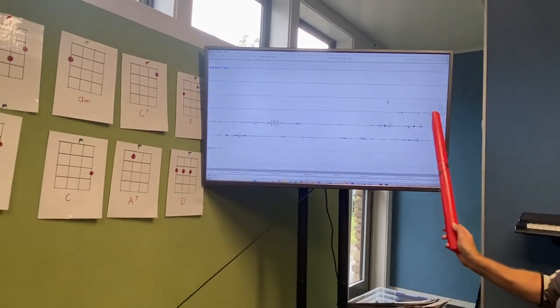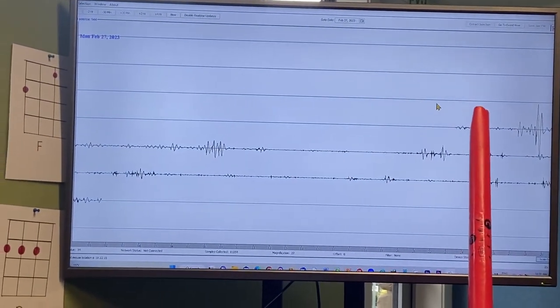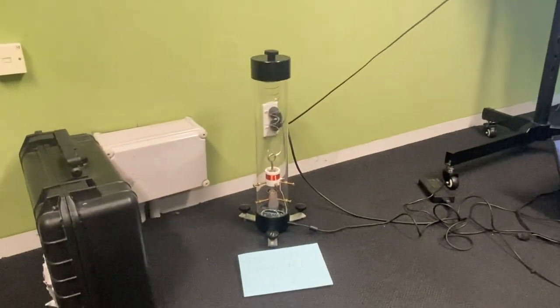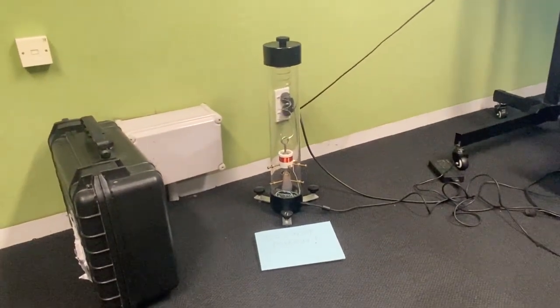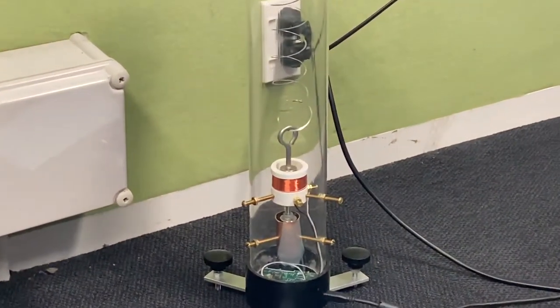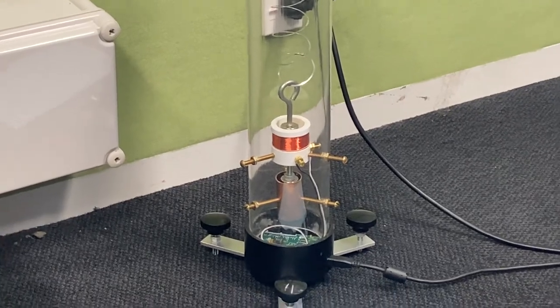These bumps here represent traffic from the street, or you walking in the room a little bit — but mainly I think that was a truck going past. Little earthquakes are happening all the time just from vehicles, just from people walking, anything like that.